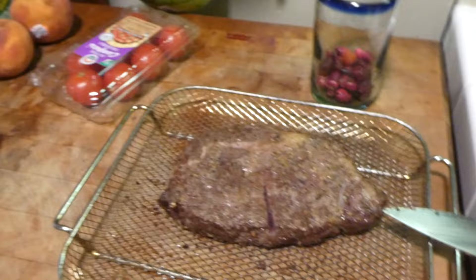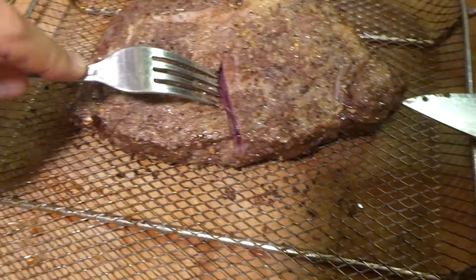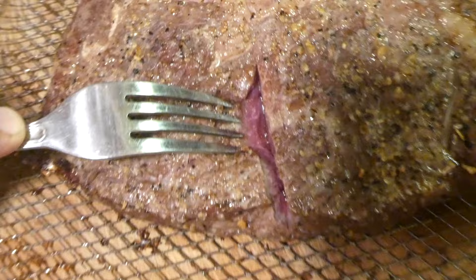Alright folks, 15 minutes is definitely not enough. After 15 minutes in the Air Fryer 360, the steak is pretty raw in the middle. So what I'm thinking — we're going to do another 10 minutes, stick it in there, and then check in with you guys.